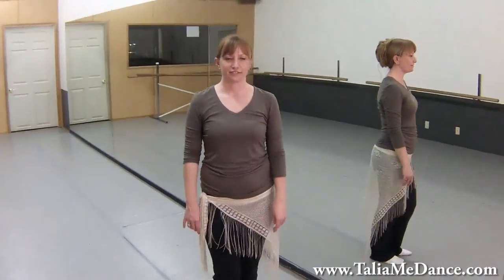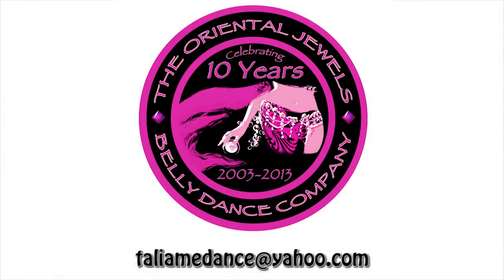If you have any questions, feel free to email me at taliamedance at yahoo.com. Also, don't forget to like, leave a comment, and subscribe. Thank you.